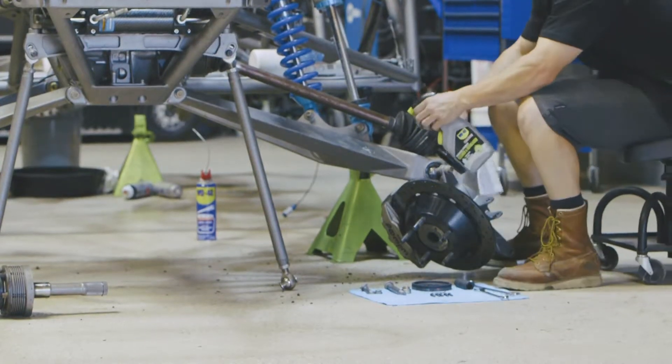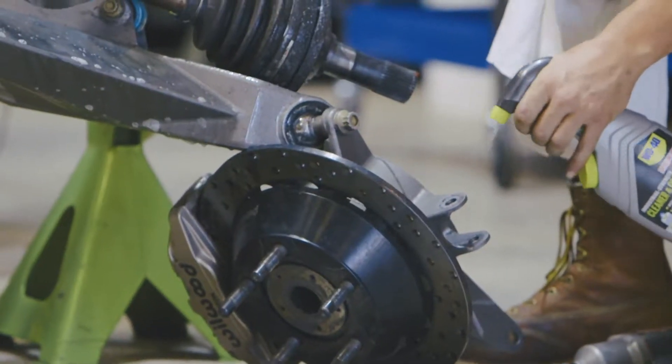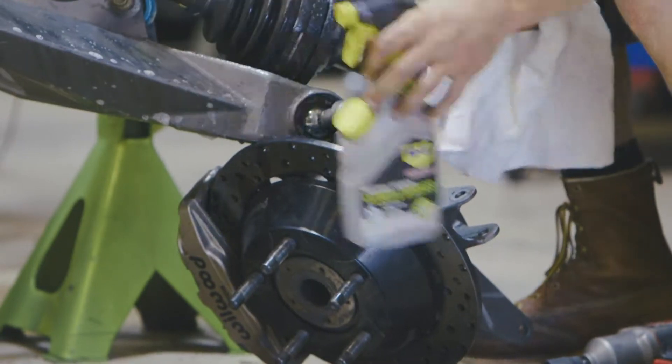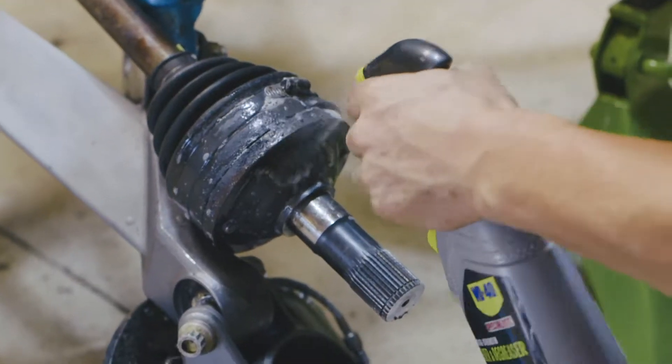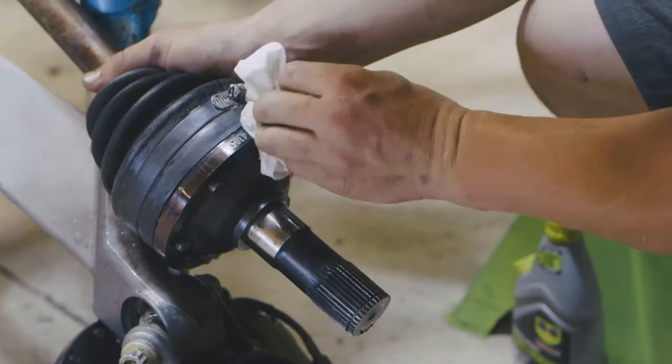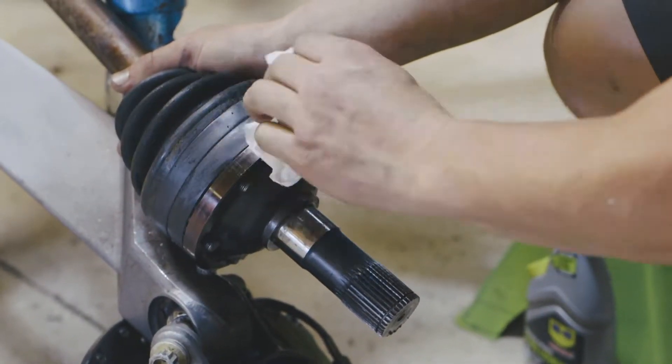The WD-40 Specialist cleaner and degreaser that we use in this truck is what it takes to get the grease off from our race truck after what we put these trucks through during a race. A lot of times we go with the non-aerosol version — it's easy and handy. We clean the thing, spray it down, and the truck looks perfect, race ready every time.